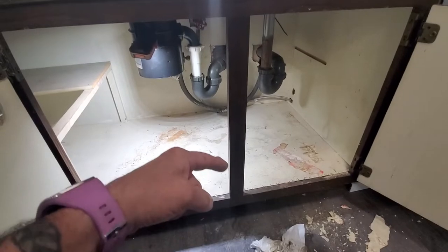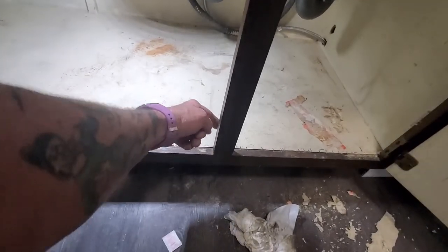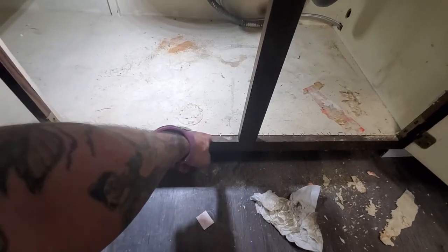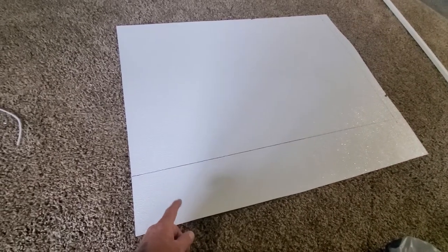What you want to do is get your measurements from front to back — you don't have to worry about going out here, just go to the back of this whiteboard area. What we're going to do is cut a piece of this material to go underneath the sink.